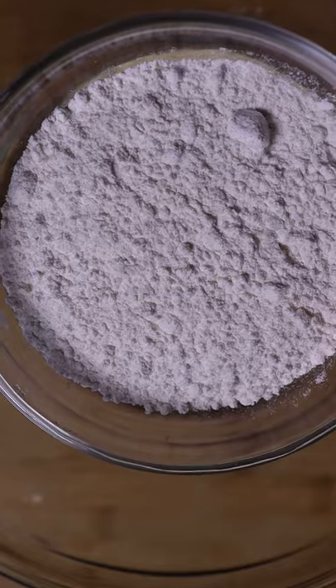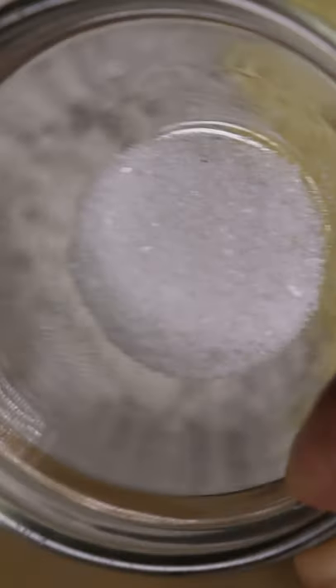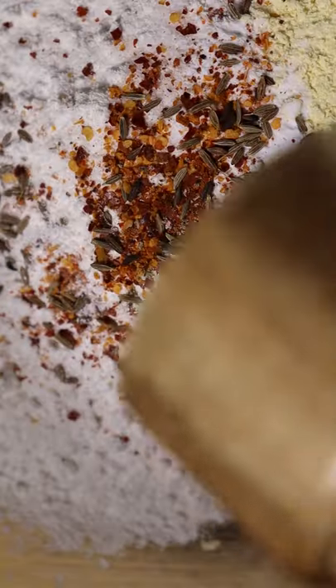In a bowl, let's grab graham flour, all-purpose flour, salt, baking soda, chili powder, cumin seeds, black pepper, olive oil, and a splash of water.